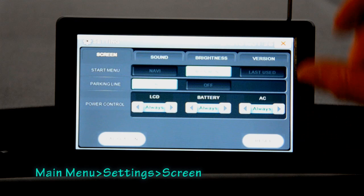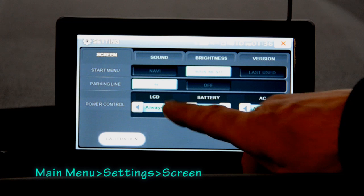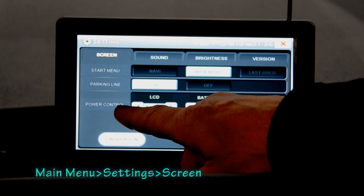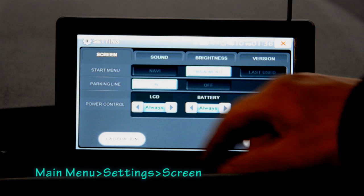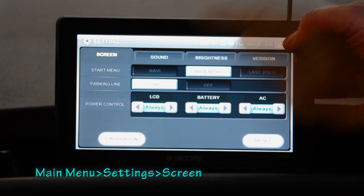The next option is parking line. If you've got a reversing camera connected to the Snooper and you go into reverse, you'll see on the screen what's behind you, and the parking lines help you judge your reversing action. The final option here is power control, which dictates what happens when power is removed — whether the screen stays on all the time or switches off after a given time. I leave mine on always.